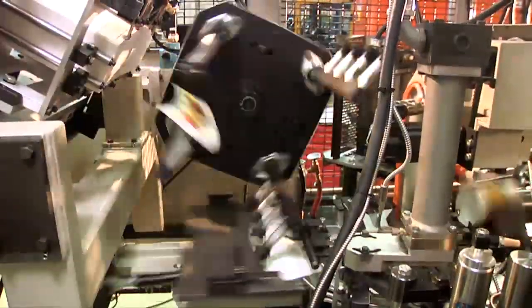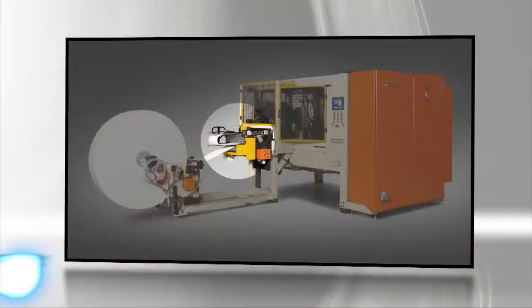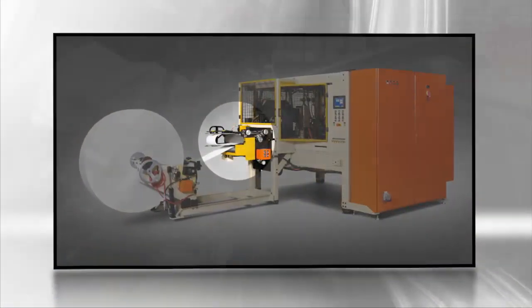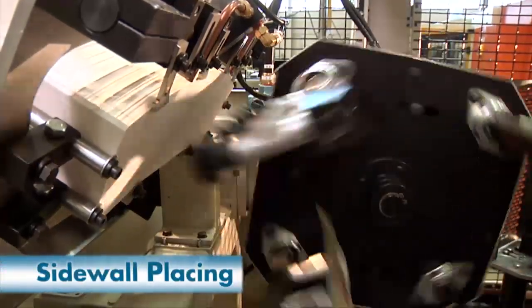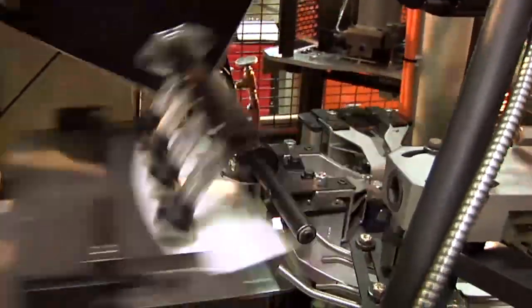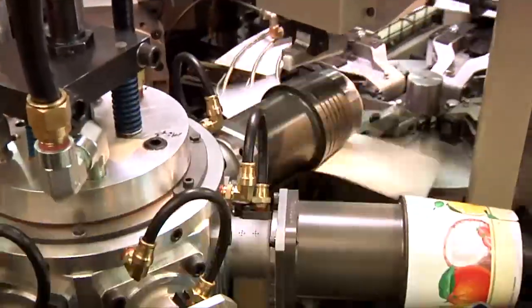A rotary blank feeder picks sidewall blanks from the incline hopper. A roll feed option is also available on the 2000S. The sidewall blank is placed onto the shuttle table and pushed forward to blank stops. Ripper fingers are then activated to ensure that the machine maintains control of the blank during the wrapping process.